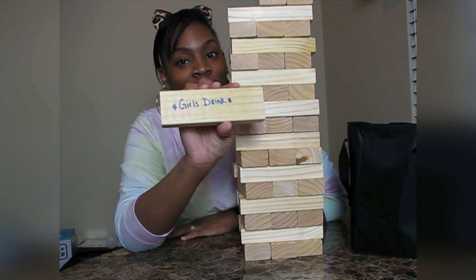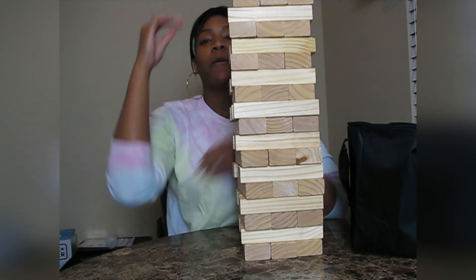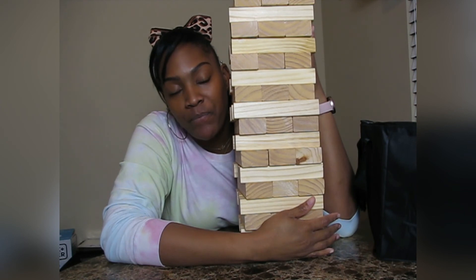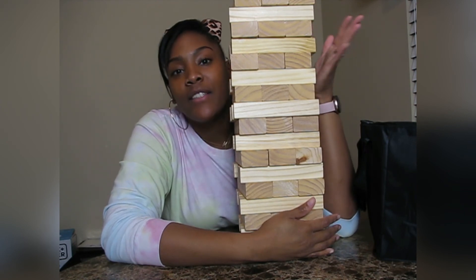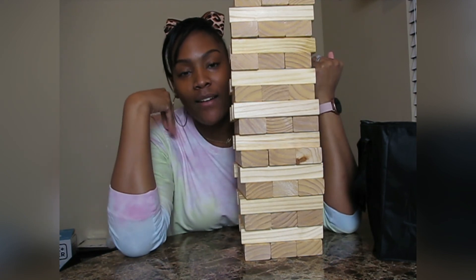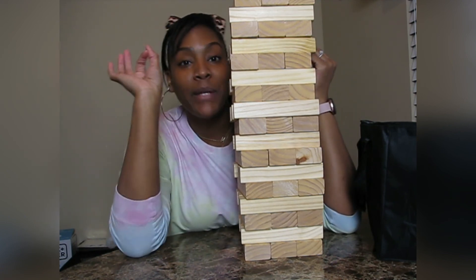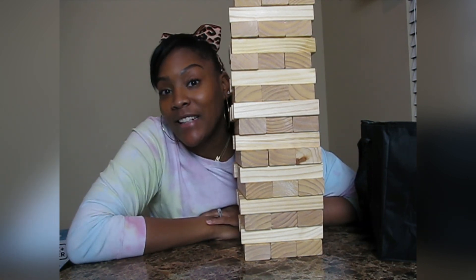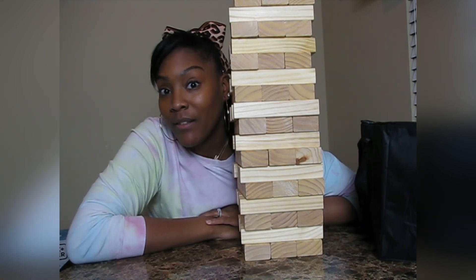Girls drink! Hope you liked it — this is from Lowes.com. That was it, guys. I hope you liked my quick DIY — it's good for livening up any party. Thank you for watching, until next time, love you!